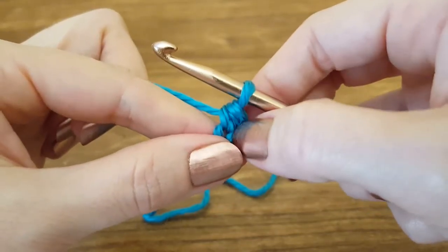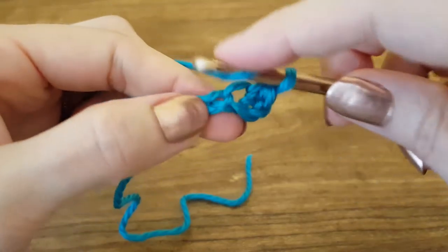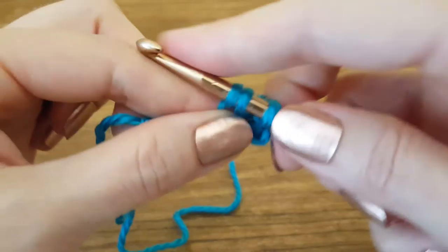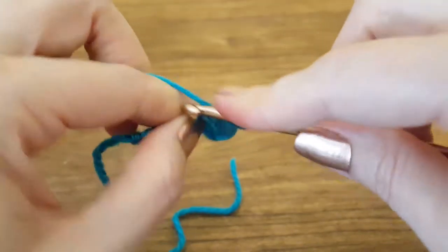And that's how you make a half double crochet stitch. Let's see that again. We're going to yarn over, insert our hook, yarn over, pull through — three loops — yarn over, pull through all three, one loop.